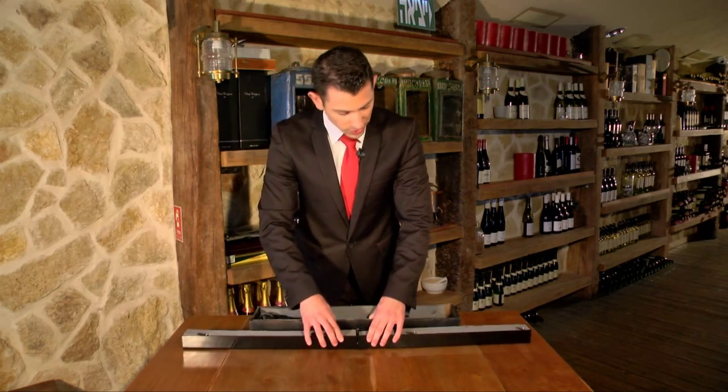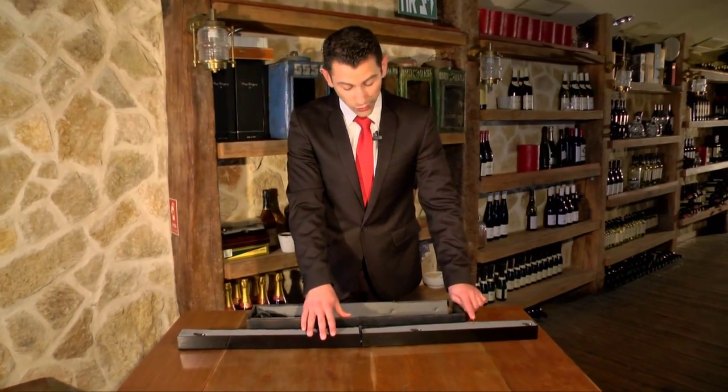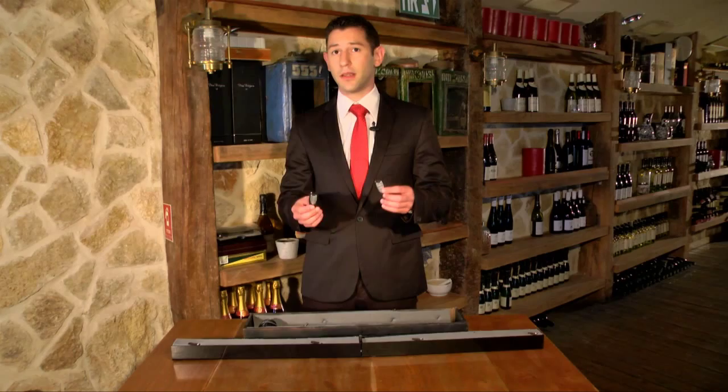The first thing you need to do is switch on the device — it's located over here. It comes with a charger, where you must charge before the performance, and two remote controls. We do exactly the same, but one is a spare.